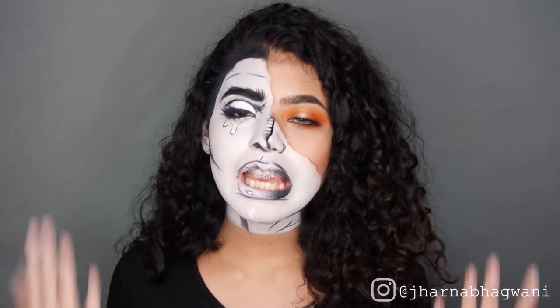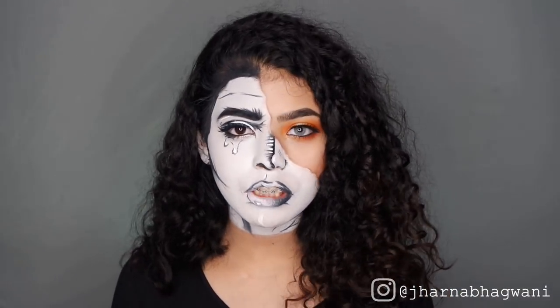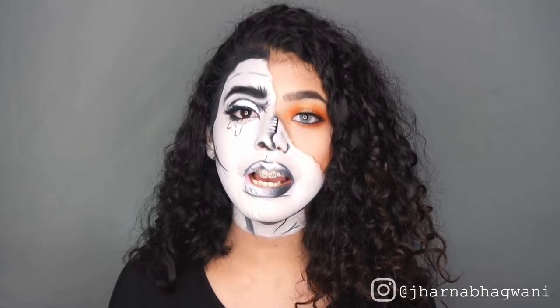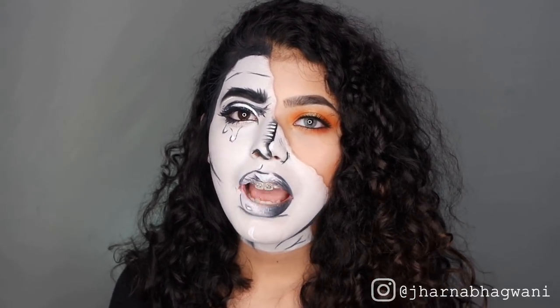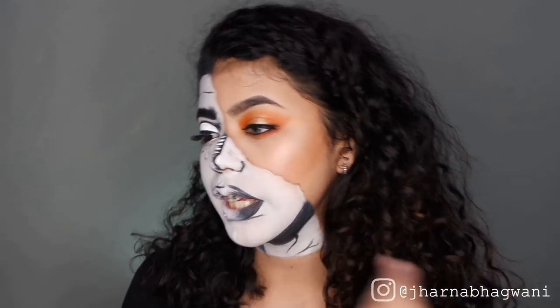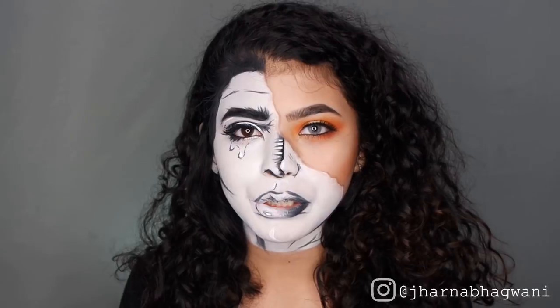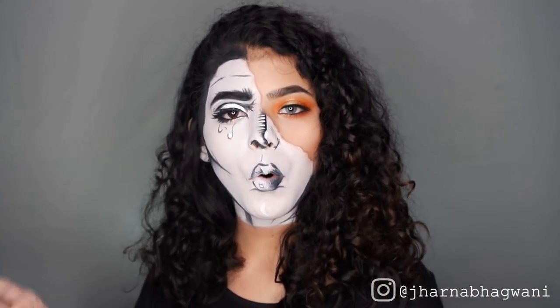Hey guys, Journey here. Today I'm going to be doing a comic book inspired makeup tutorial. This is my submission for the Next Face Awards Indonesia. I chose to become a torn up comic book character — basically this is the normal me, and this is a comic book portion of me. And without further ado, let's begin with the video.